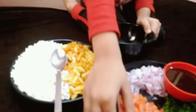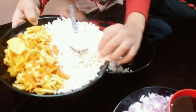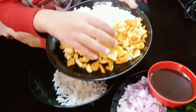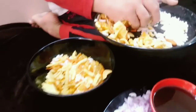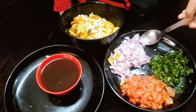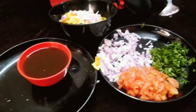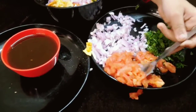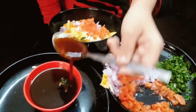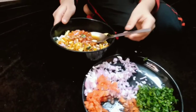Now take a whistle at the spoon. Now put some purpuras and some porsas. Now take some onions. Take some tomatoes. Add some chutney.